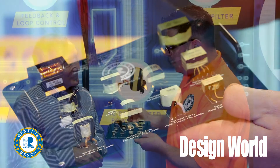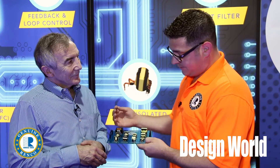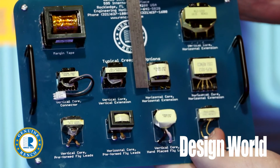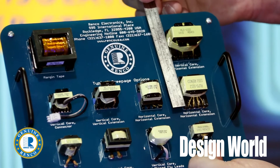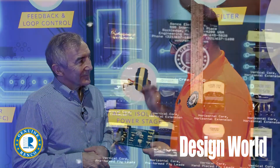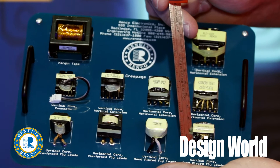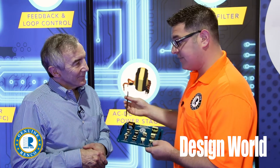Another scenario where the customer doesn't have the affordability to grow in height, we present horizontal extended creepage. Some packages grow horizontally and take up more board space in order to get away from the live primary winding or core to achieve that creepage and clearance. A lot of these packages are standard, but we're not limited to that. Some are very special where we take an existing mold and elongate it to get higher power without paying high tooling costs.